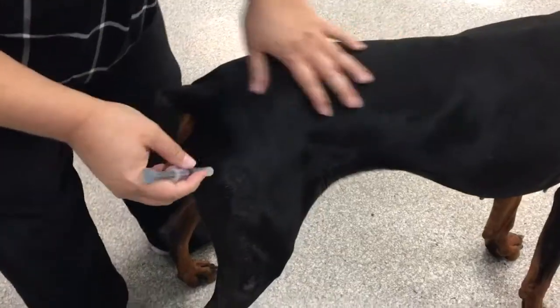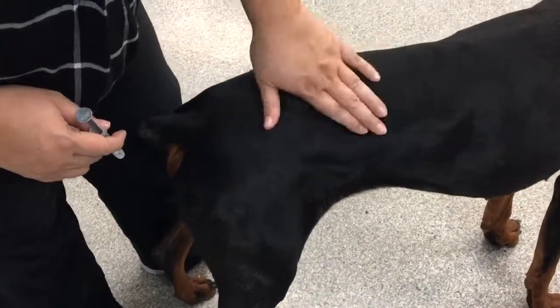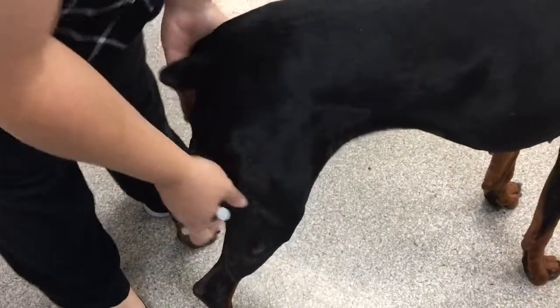For this skill, you're going to have to demonstrate doing intramuscular injections in both the epaxial muscles and the hamstring muscle group of the back legs.